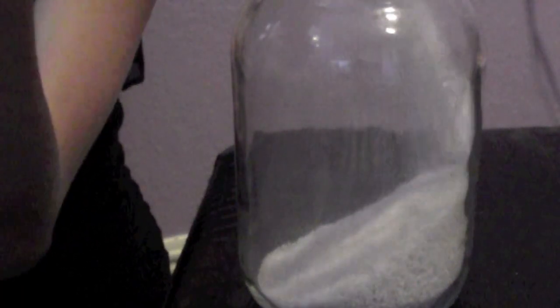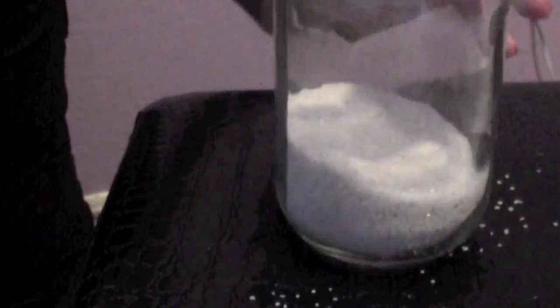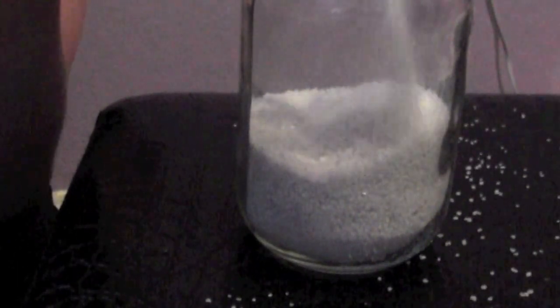Just start pouring the sand into your mason jar and get a feel for how much you want in there. It took me a couple of tries — I had to shake the mason jar and stuff — but I ended up filling it about two-thirds of the way. Just put in as much sand as you prefer.